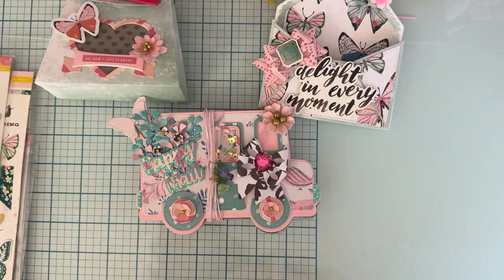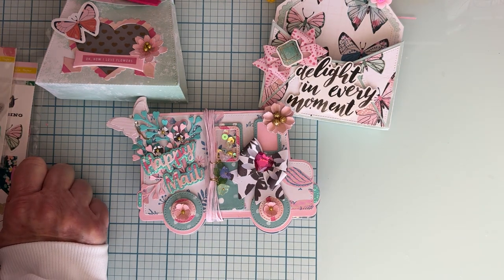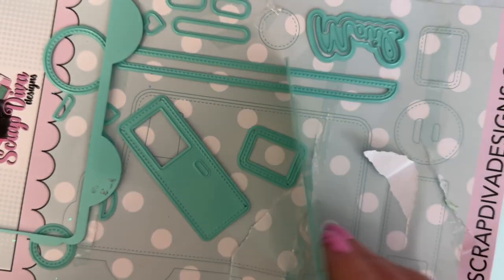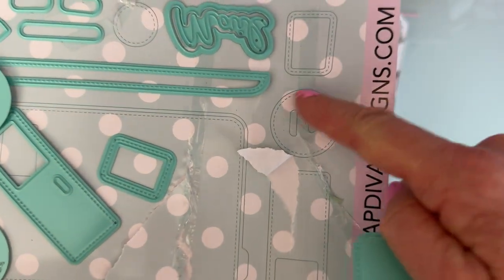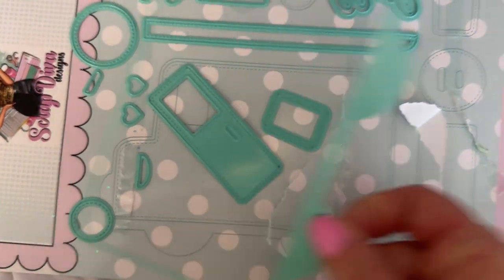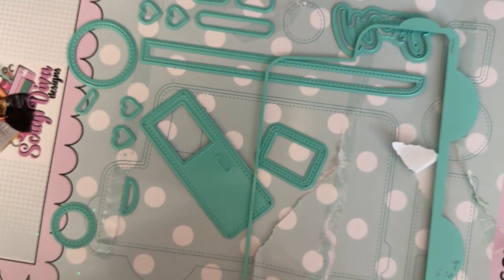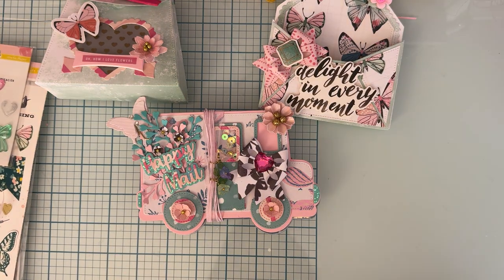There are also some little slots and other details. Let me check the packaging — it comes with the word 'mail,' I think that's the only word included. You can see there's an outline piece, handles, the door, tires, and a bunch of hearts. My packaging got all torn up pulling pieces off, but anyway it's a very cute die and it was my favorite when I first saw it, which is why I decided to go with it first.